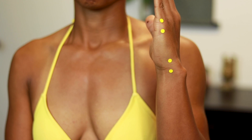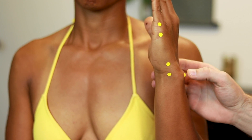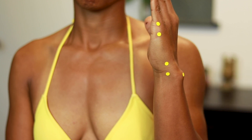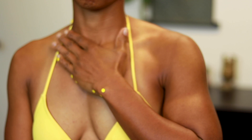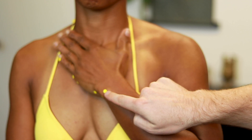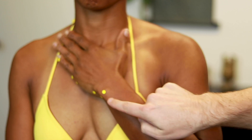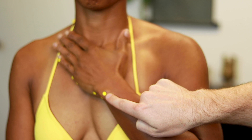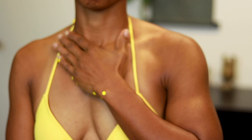SI6 is a fun one — it's on the ulnar styloid process. With the arm in karate chop position, it's a bump, but if the patient rotates to lay their hand flat on their chest, the bump becomes a hole. That's how we needle it, in that little hole or cleft, because SI6 is the xi-cleft point of the SI channel.